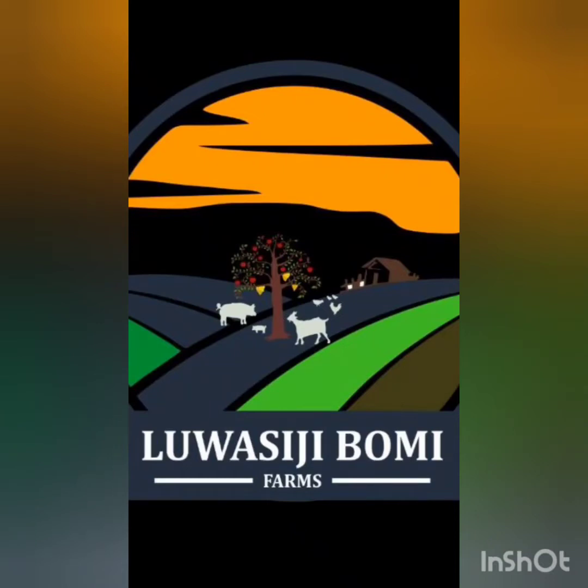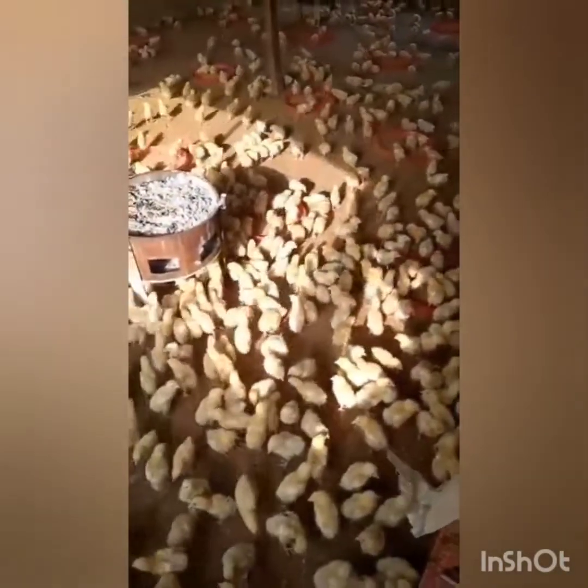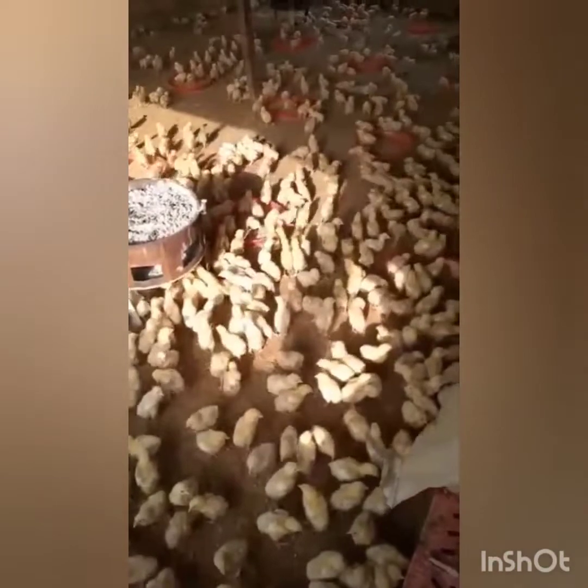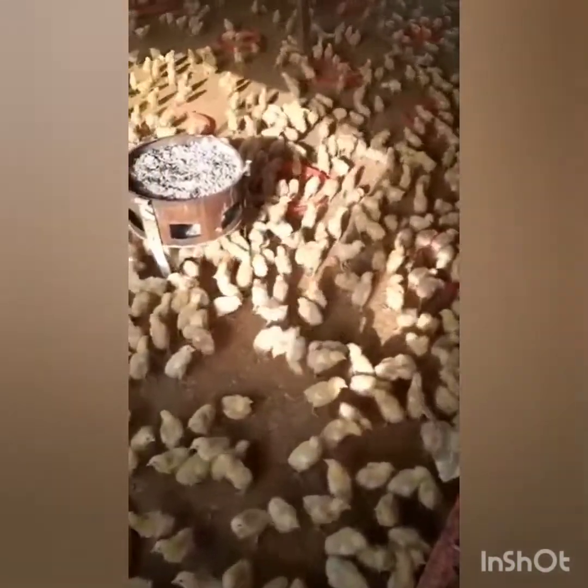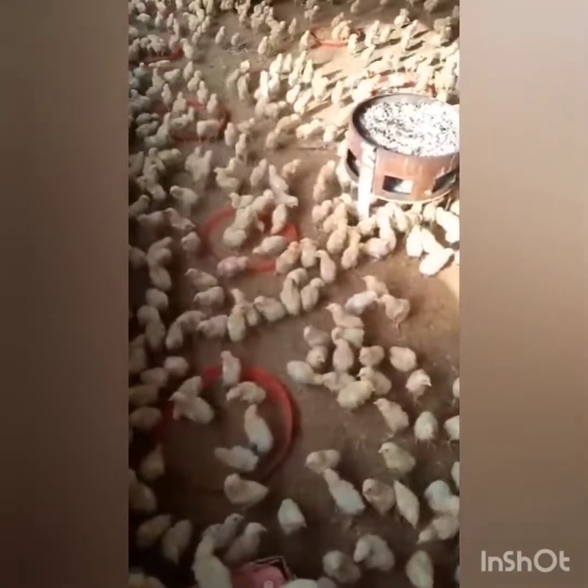Good day! Welcome to Lawashi Jobomi Farms and Processors, where we show you how we raise our birds and how we slaughter them. Today we are going to show you how we administer the Lasota vaccine for our birds.